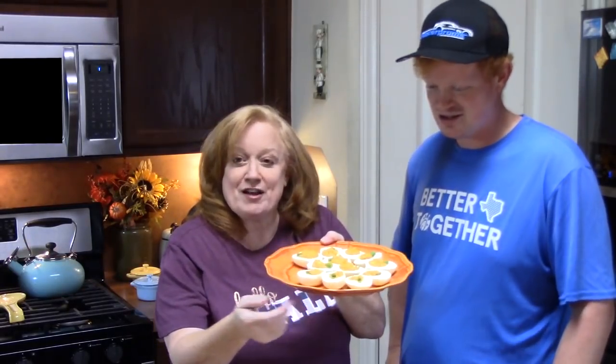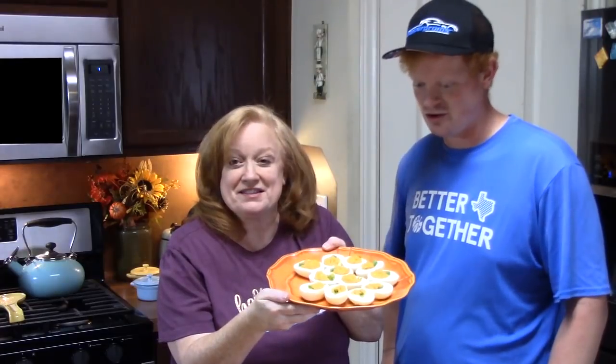Let us know what you think of these! Don't be afraid of that paprika — it gives great color and adds such a delicious flavor. Comment down below, give us a thumbs up, and make sure you share the video. A lot of people want to decorate their table with these for a nice fall feel. We will see you on our next episode!